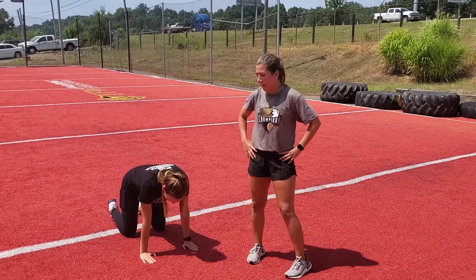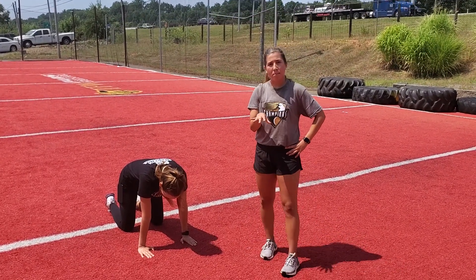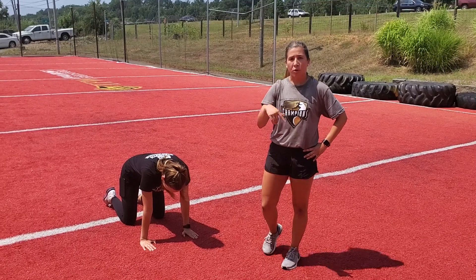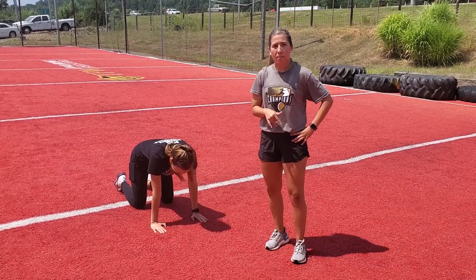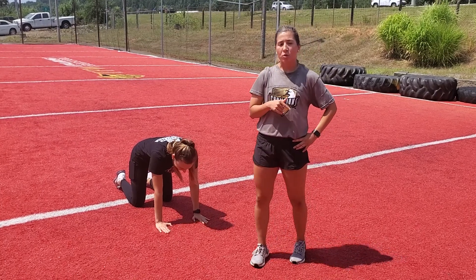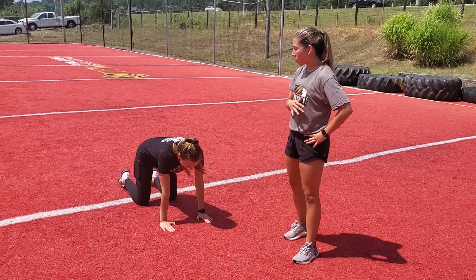Hey guys, this is Logan from Champion. We're going to take off with our hip mobility exercises before we work out. This is good for all ages. We've got one of our TFW members here right now. We're going to also do this as a jump start in total performance.